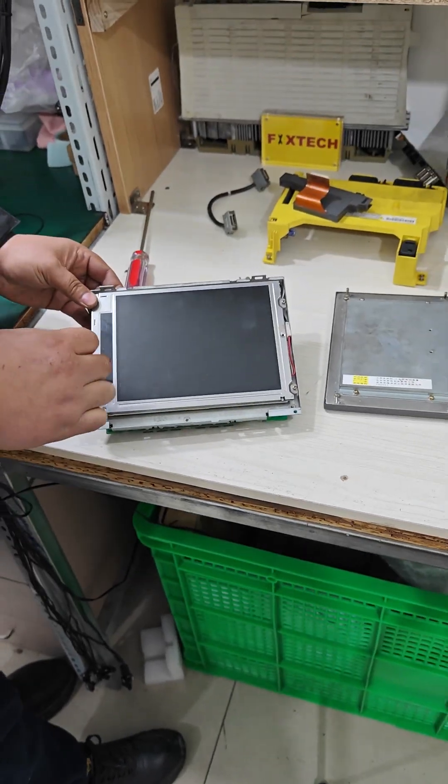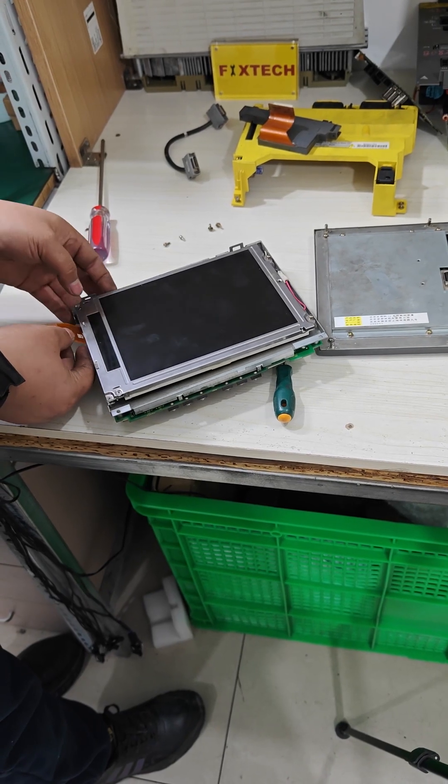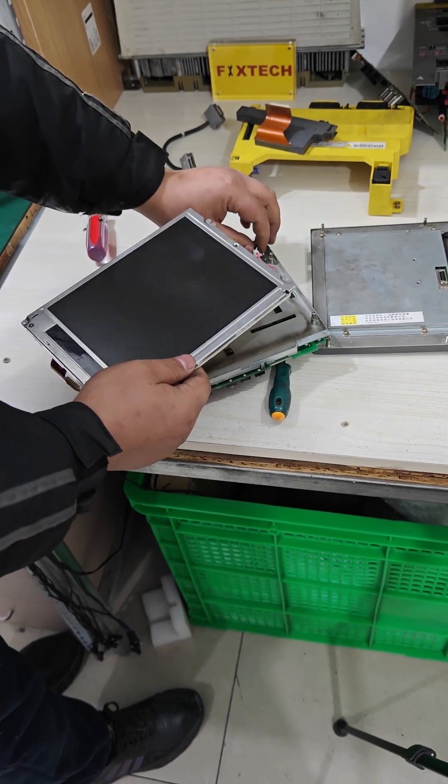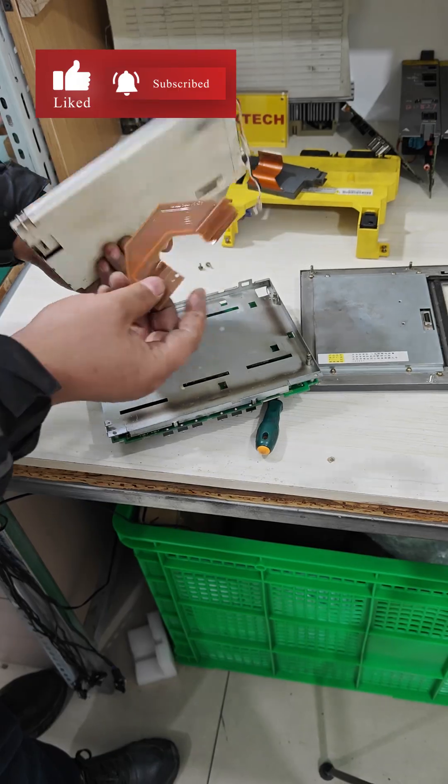Next, remove the two screws on the left and loosen the two screws on the right. Carefully remove the screen, paying attention to the ribbon cable.